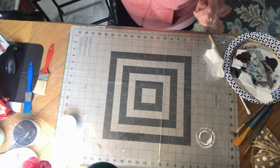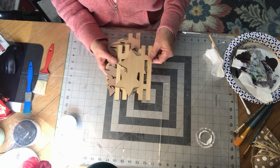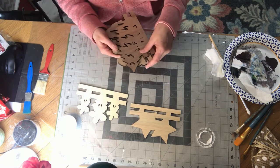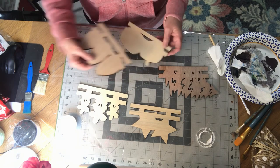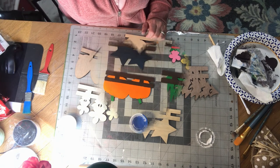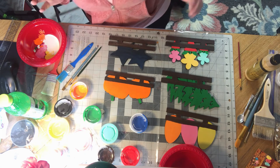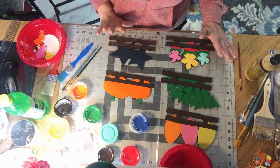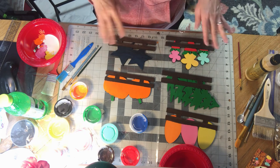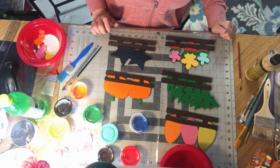I'm going to go ahead and just do a base paint on these added pieces, and I'll be right back. Okay, I've got my pieces painted with just the solid colors and now I want to do a little detailing that they taught me, so let's see if we can do that.